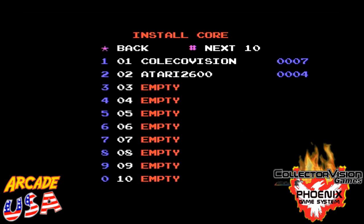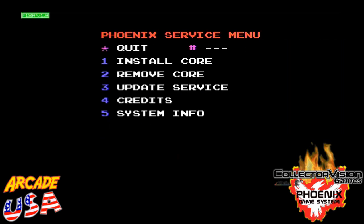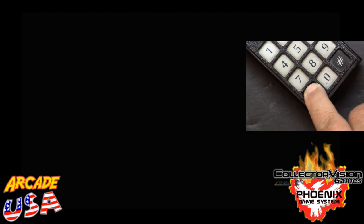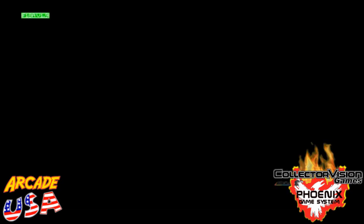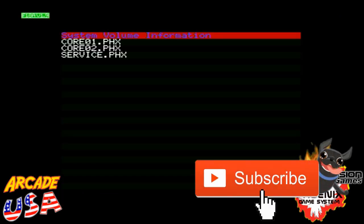There we go! Now I have the revision four core for the Atari 2600. Make sure to hit the star button to get back out of this screen to go back to the main screen, and then hit the star button again to exit out of the core update screen altogether. Now your Phoenix console is all updated and ready to go.